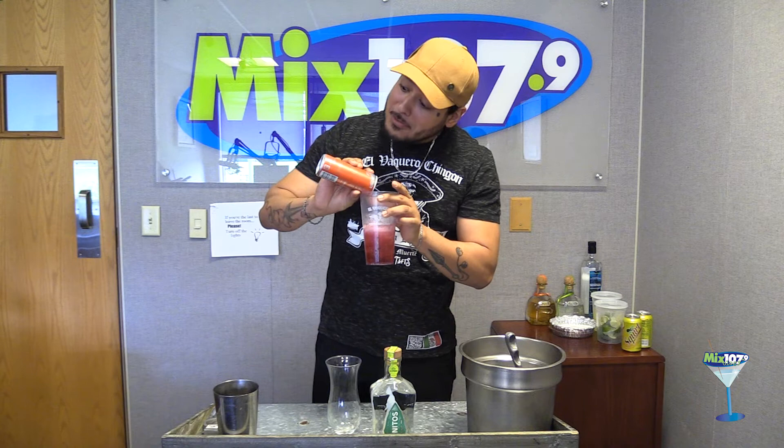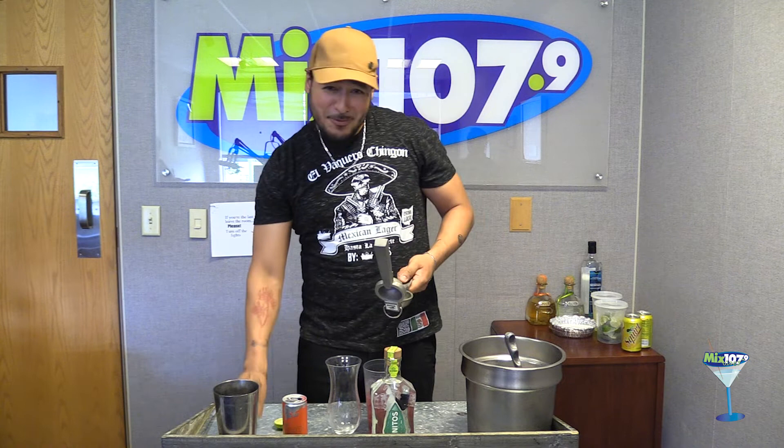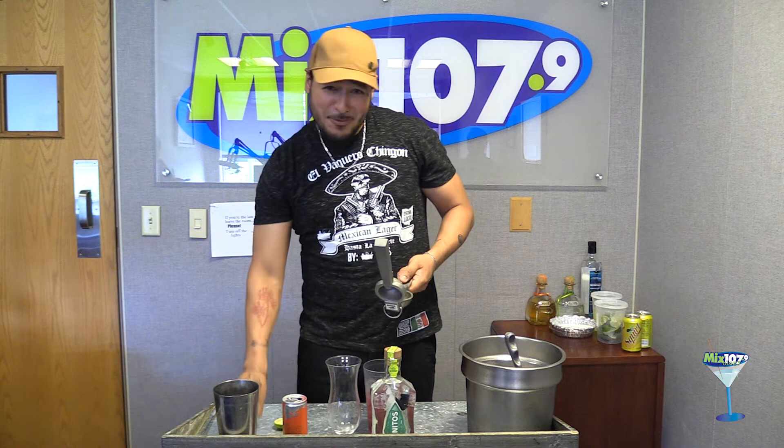It gives it the flavor. We squeeze a whole lime — just adds a little bit of Mexican flavor. Lime makes everything more Mexican. And we use Hornitos Plata — two shots.